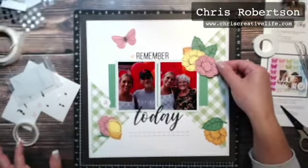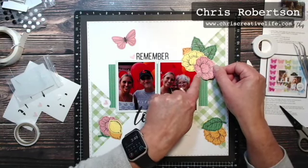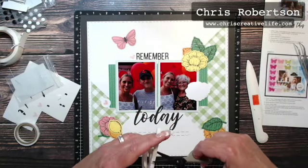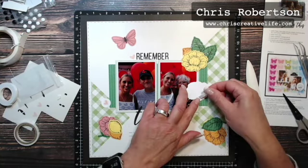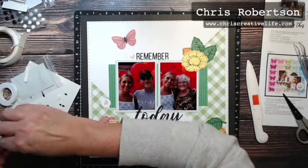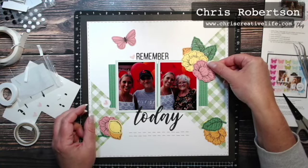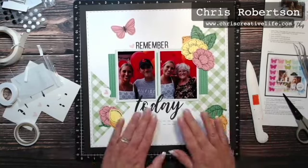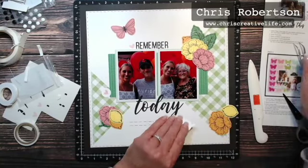I know I want this to overlap, so I'm just going to add the thicker 3D foam tape just off to this side, so the left-hand side will lay over top of the yellow flower — just like that. Now I'm going to add this little cluster in.